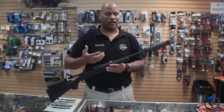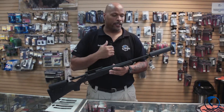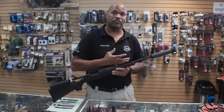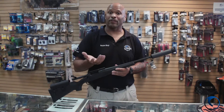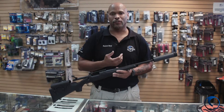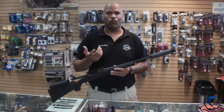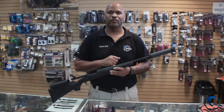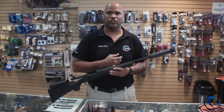With Class III firearms, obviously you have to have a tax stamp. Here at Blue Jarstone, we have a nice program where you can buy the cans from us and use them on the range while you're waiting for your ATF approval. So at least you can enjoy it while you're waiting those months that the ATF takes to get you approved. Come on down — we'll take good care of you.